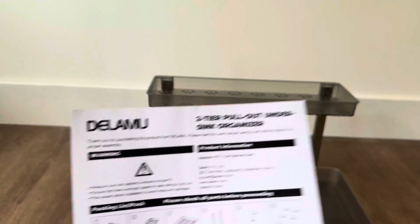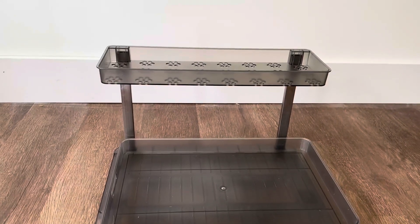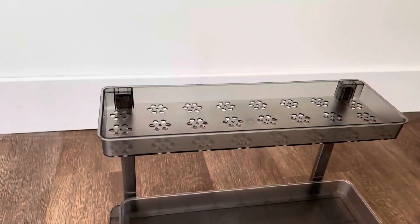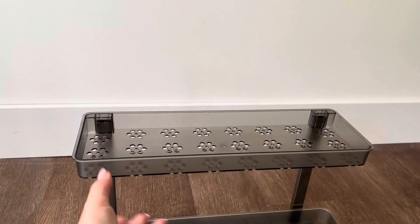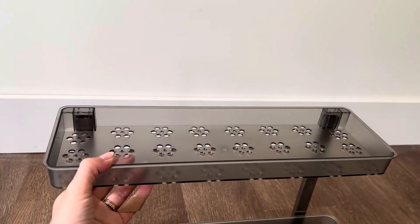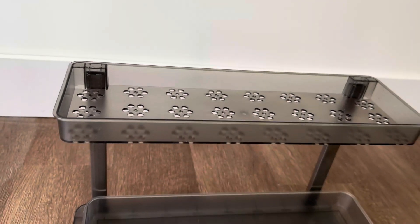This is the DLAMU two-tier pullout under sink organizer. You can use this in a kitchen, a bathroom, even under a desk or under your bed if you want to. Up here has some holes which is really good for airflow, drainage, all that sort of thing on the top. The holes are very small so big things are not going to fall through, and it's really cute as well.